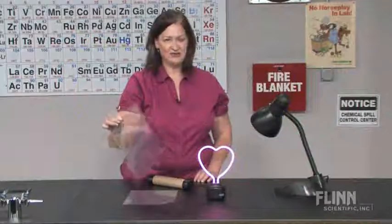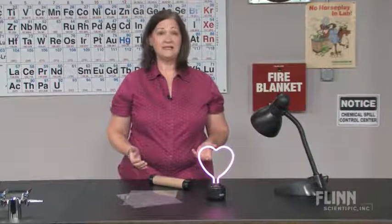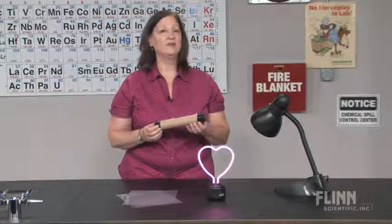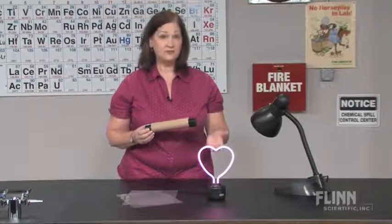Looking for activities to integrate STEM design into your curriculum? The Flynn Build a Spectroscope Kit is perfect. Spectroscopes are great for seeing the spectrum of colors from visible light. But when students build a spectroscope, they discover not only why white light is separated, but also why different light sources produce different kinds of spectra.